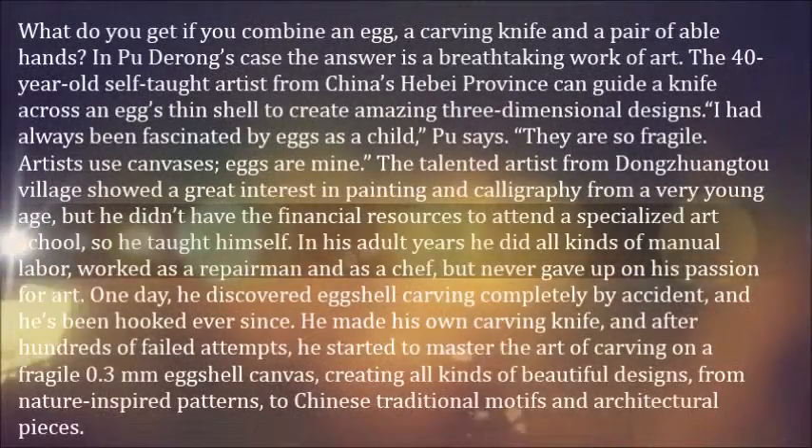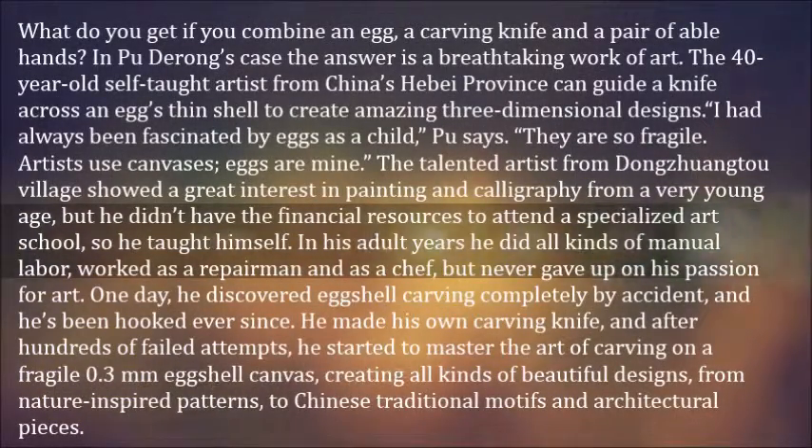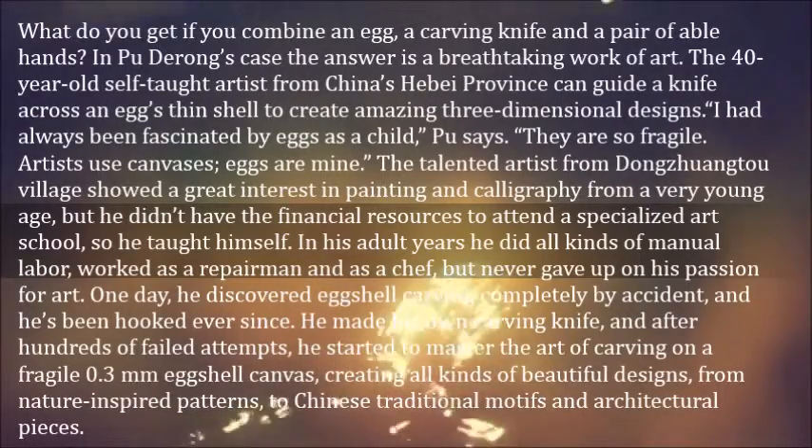What do you get if you combine an egg, a carving knife and a pair of able hands? In Pu Dirong's case, the answer is a breathtaking work of art. The 40-year-old self-taught artist from China's Hebei province can guide a knife across an egg's thin shell to create amazing three-dimensional designs.